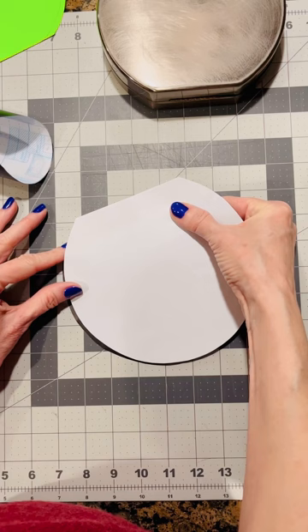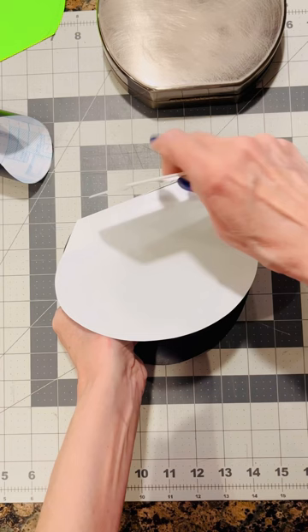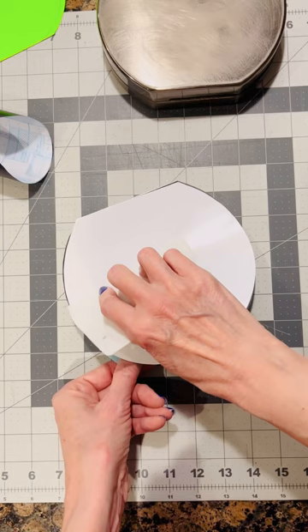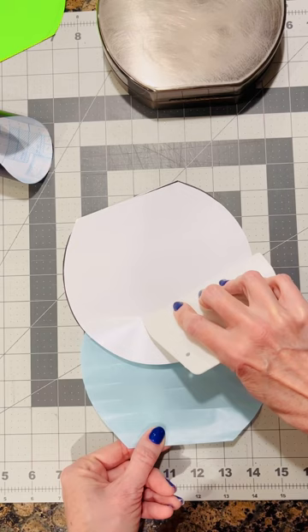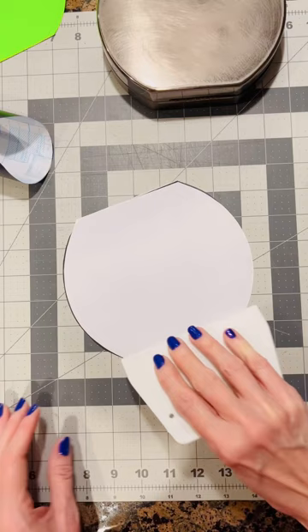So you're going to adhere the double-sided tape to the vinyl. I do this because I find it much easier to apply double-sided tape to vinyl rather than directly to the surface I'm working on. So I pull back the protective backing on the double-sided tape about an inch and adhere it to the vinyl, then use a plastic scraper to firmly adhere the double-sided tape to the vinyl as I'm removing the backing. This ensures a clean bubble-free adhesion — we don't want any bubbles.